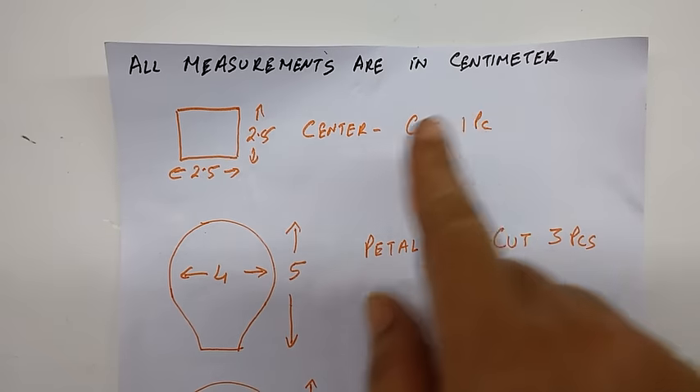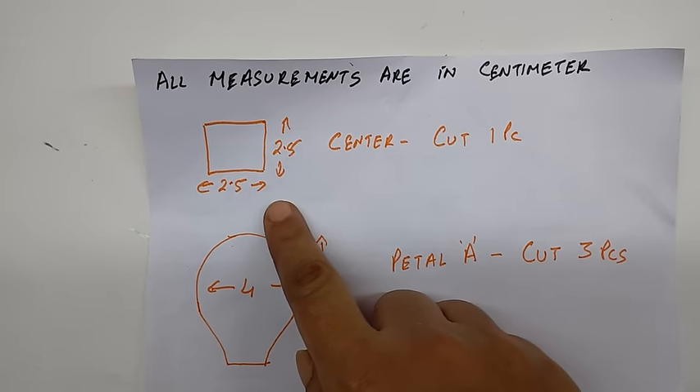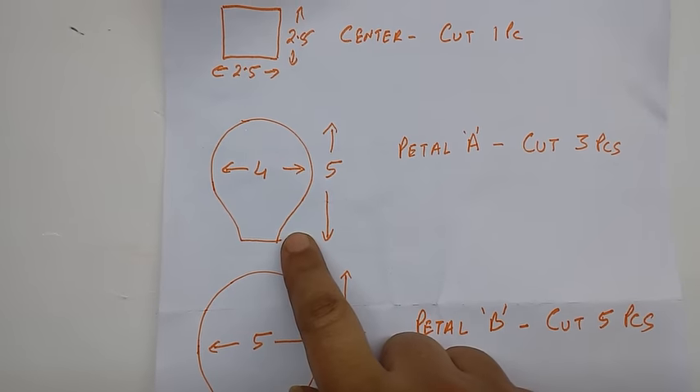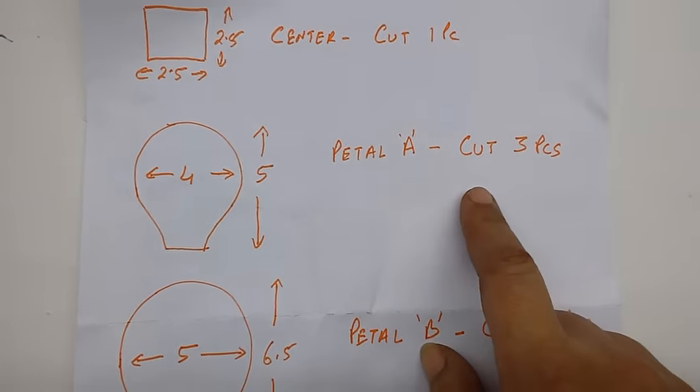All the measurements are in cm. This is for the center of the rose — 2.5 x 2.5 cm, cut 1 piece. This is for petal A — 5 cm high and 4 cm wide, cut 3 pieces.